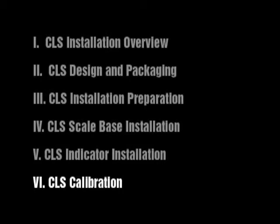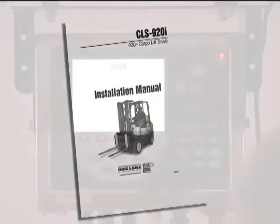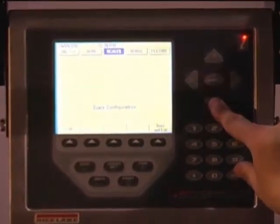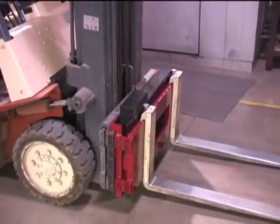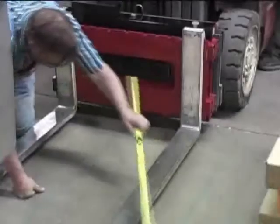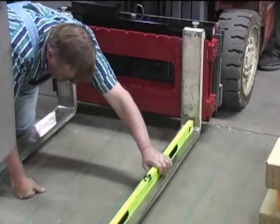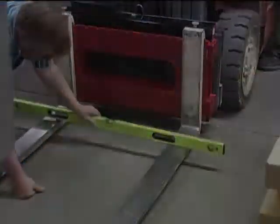CLS Calibration. Please reference section 6.0 of the installation manual provided with all CLS models to perform recalibration and adjustments once the scale is installed on the forklift. For this installation, we will show how to calibrate the CLS 920i using the front panel. The forklift tines must be in place, as test weights will be placed upon them. Use a level to ensure the forklift tines are level from front to back (pitch) and side to side (roll) prior to calibration.